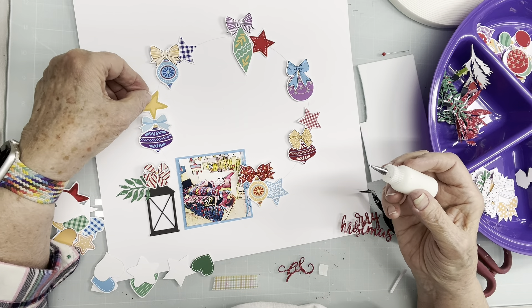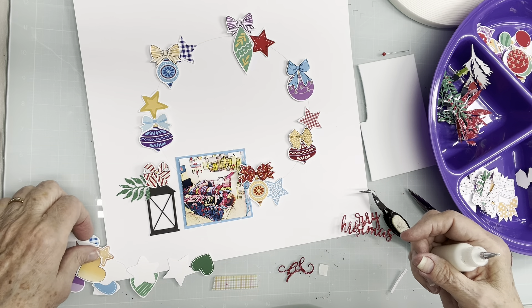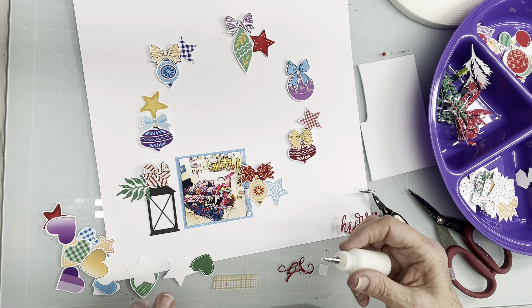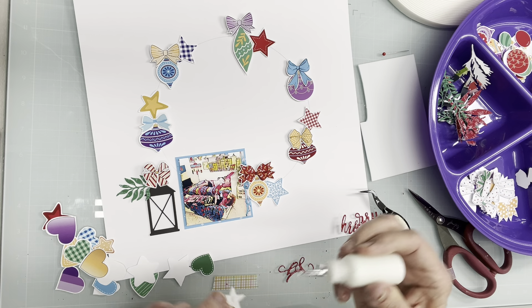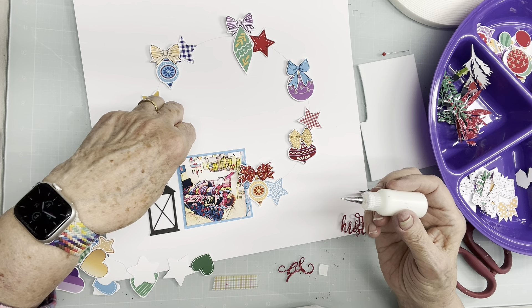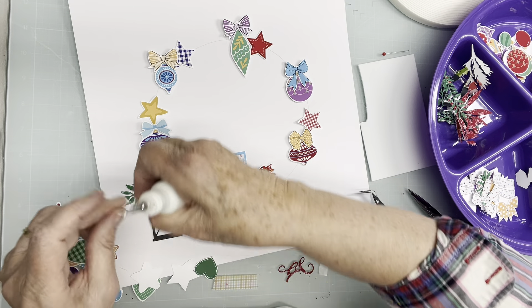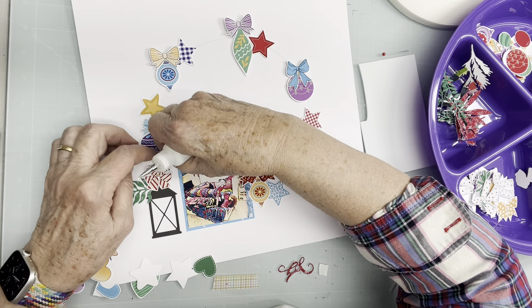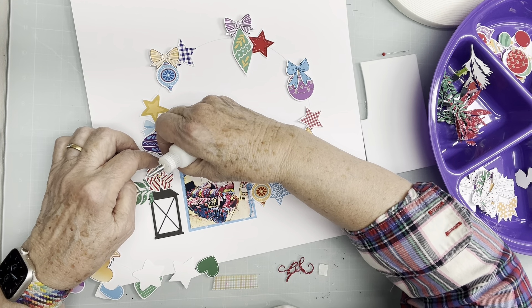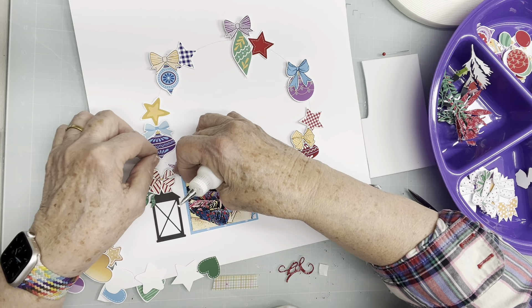I have a gold one that would be nice right there, and this little purple one can kind of go right there.